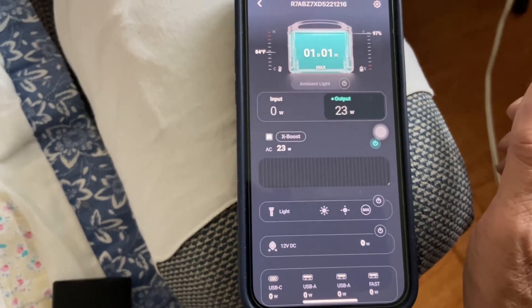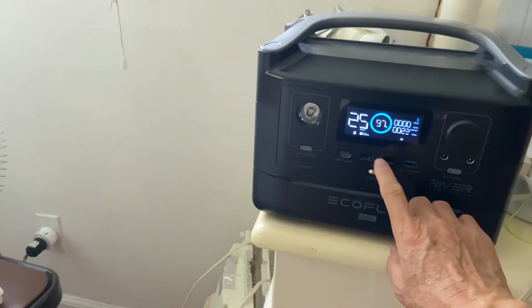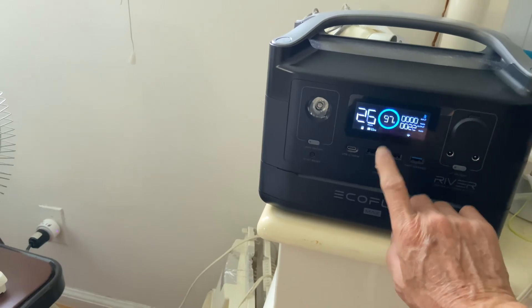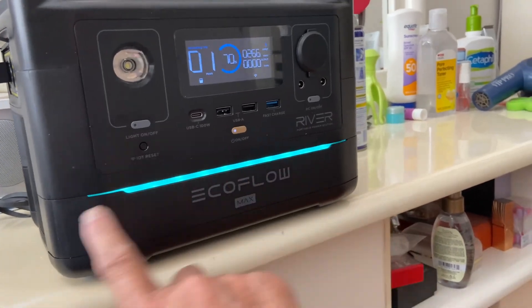By doing this test, I now know I have 575 watt-hours after the installation. When the unit is charging, the blue LED will indicate the charging direction.